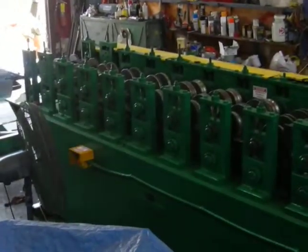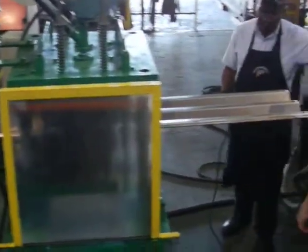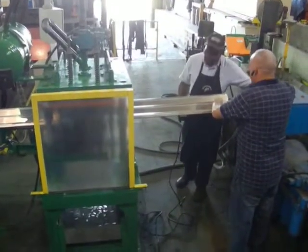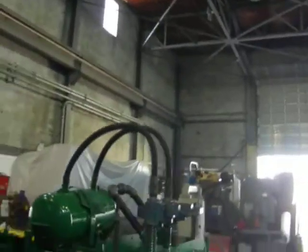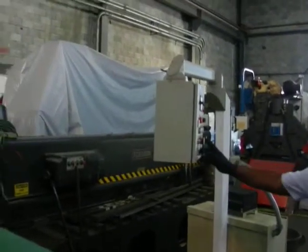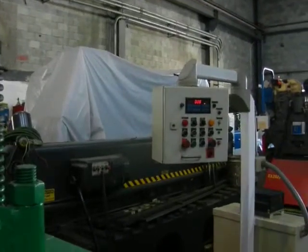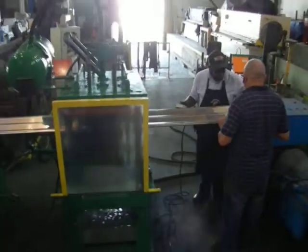Now we're just slowly jogging it by hand just to show you it forming. In full production, this machine has a POC that we can set up — you can see the POC right there. With this POC, you can set the speed, as it's a variable speed unit, as well as the length at which it'll cut the piece.